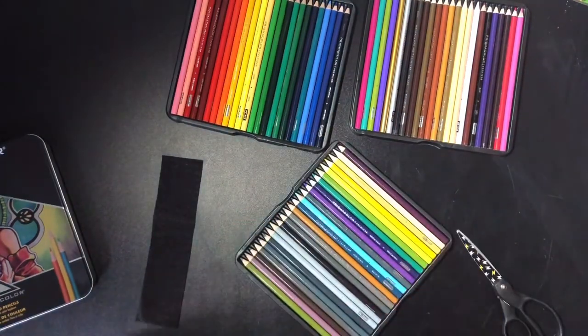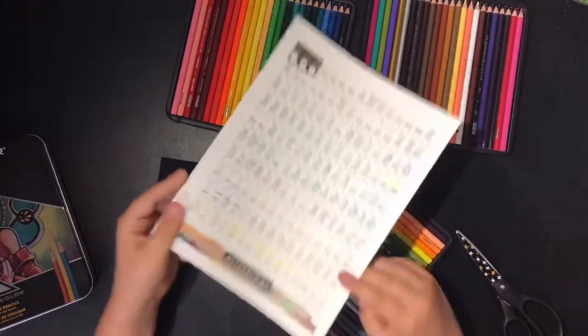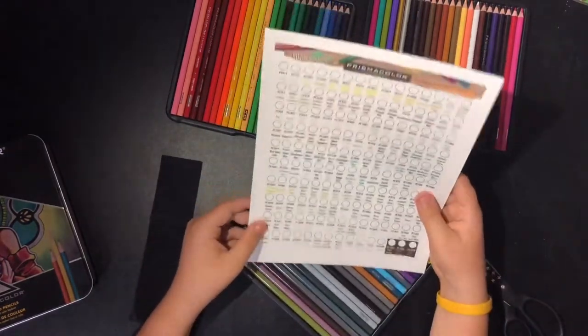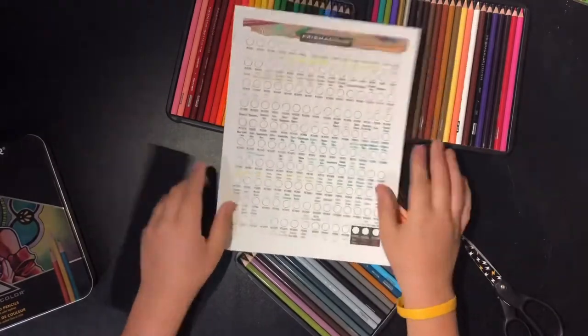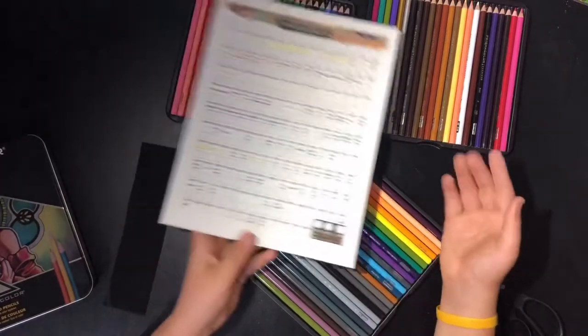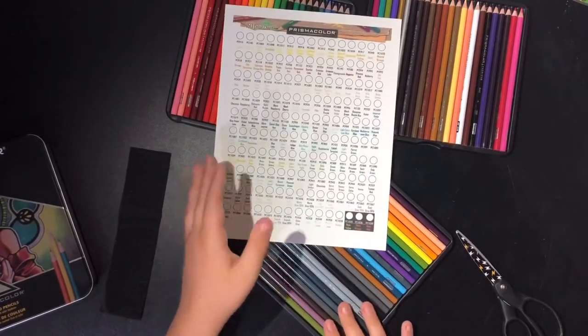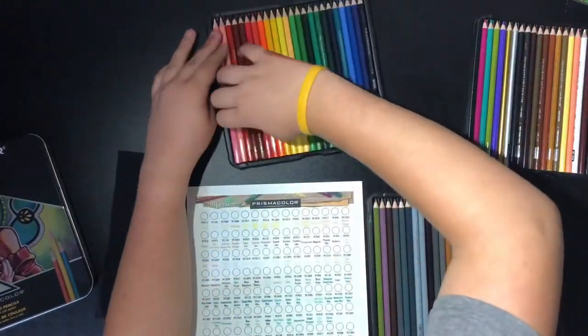I actually have right here a chart of the 150 different colors — it's upside down — of the 150 different Prismacolor colors. I'm going to fill in all the ones I got. I'm going to start testing them out and see how I feel drawing with them. And now we take this brief moment to watch Charlotte take a full minute to find one color on the chart — enjoy!